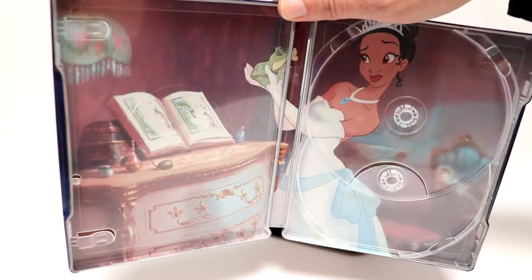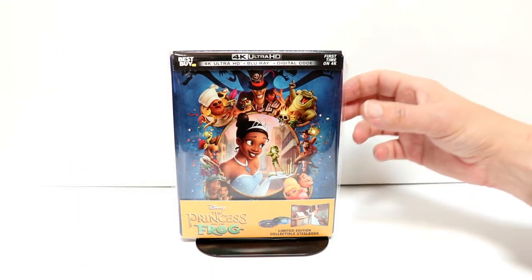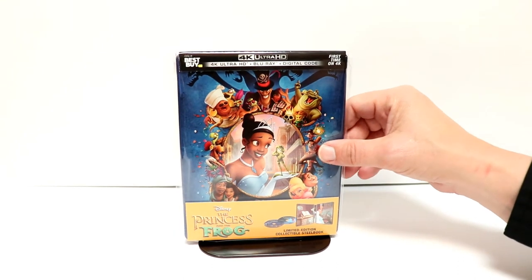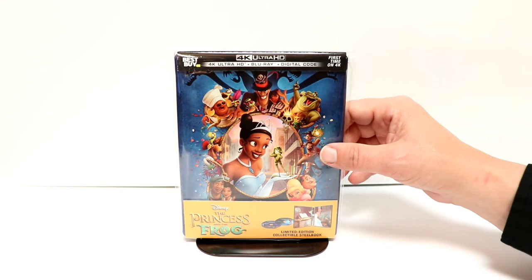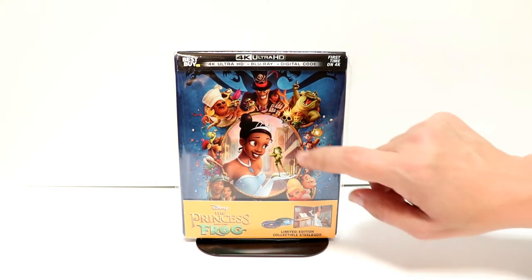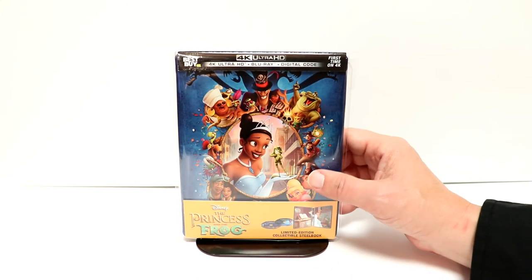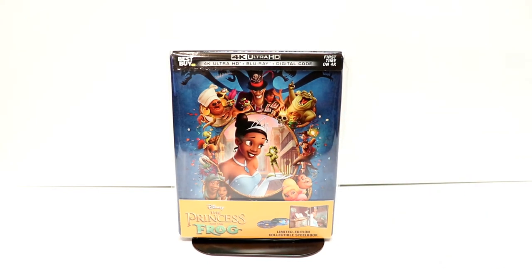So very nice looking steelbook. I've gone ahead and placed my steelbook inside this protective bag. This bag will help keep it from getting scuffed up on the shelf and from getting fingerprints on it. I do have a link below if you'd like to check out where I purchased these bags off of Amazon. Overall, I'm very happy with this particular steelbook. I really like that they've done some actual embossing and debossing right here in the center. Very nice movie — I've only seen it once, so I am looking forward to checking it out again.